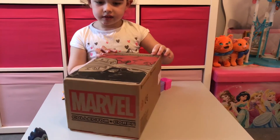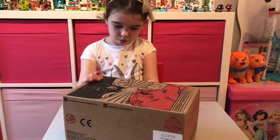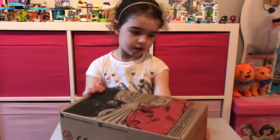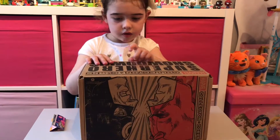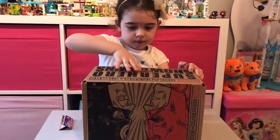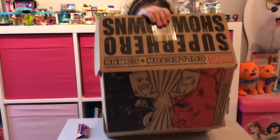So this is the Superhero Showdown Marvel Collector Corps box. And as I said before, we're going to open it up and see what's inside. We don't know what's in there — we've avoided all the spoilers. So we're going to check it out. And once again, if you don't want to see what's inside this, if you're waiting for your one and you just don't want to know, let's switch off now.